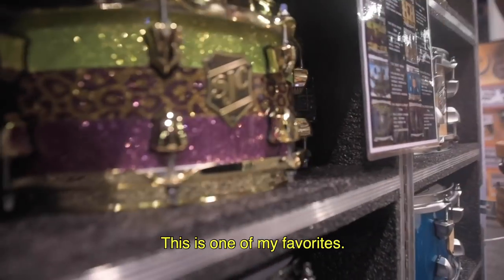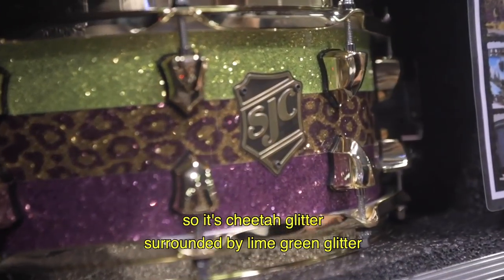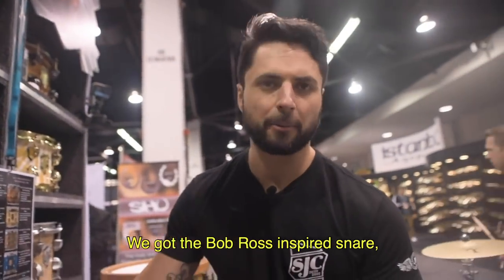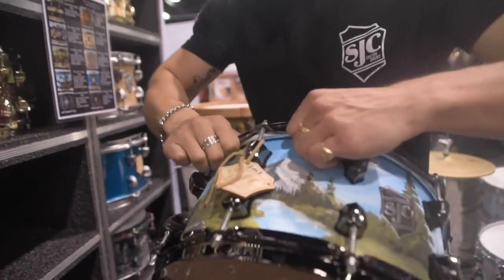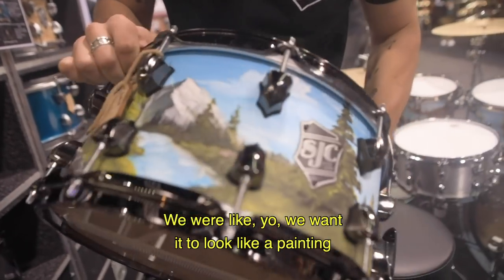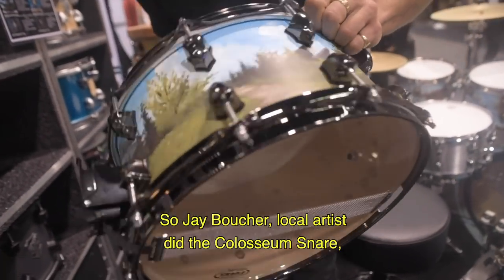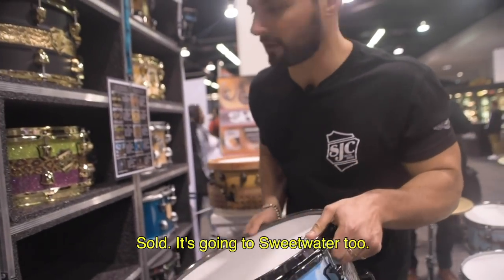The retro snare — this is one of my favorites. It's based on a wrap that I have: a cheetah glitter surrounded by lime green glitter and purple glitter, with brass hardware. Then we've got the Bob Ross inspired snare — Jay Boucher hand-painted this to look like a painting Bob Ross would do, and I think that's just what we got. Jay Boucher, local artist, also did the Coliseum snare. Thank you so much, Jay. This one sold to Sweetwater too.